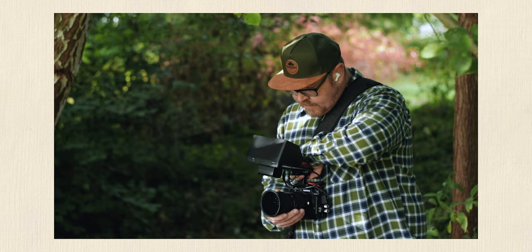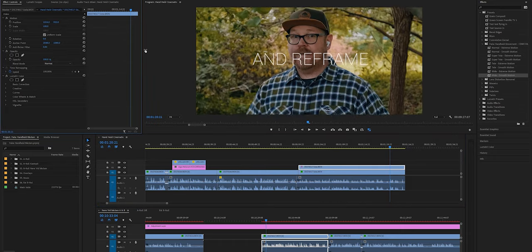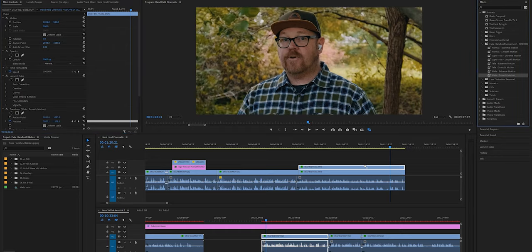If you know that you can actually get your tripod shots to look pretty darn good, you might even be able to fake a second camera with these presets. If you're shooting in 4K, go ahead and make a duplicate of your video track, then do a punch in on the duplicate and add that Wide Smooth Motion preset on top of that, and then just alternate between the tripod shot and the punched-in one.